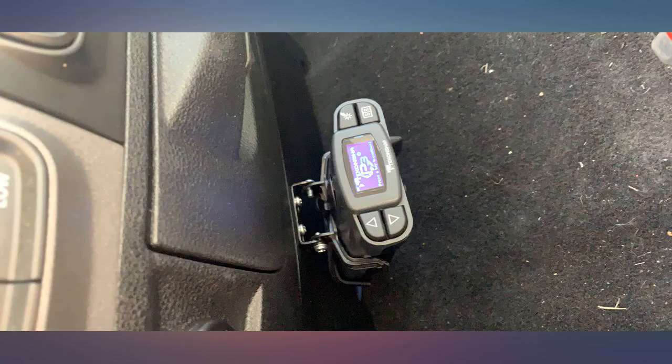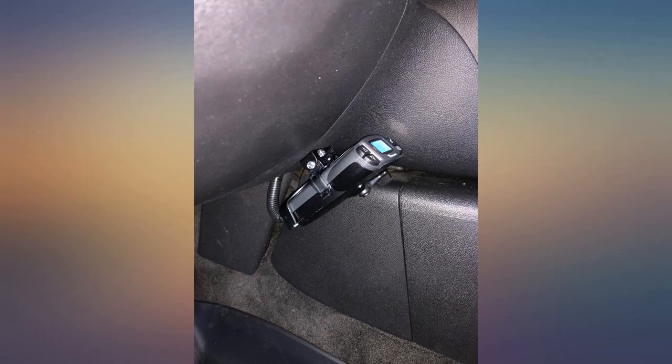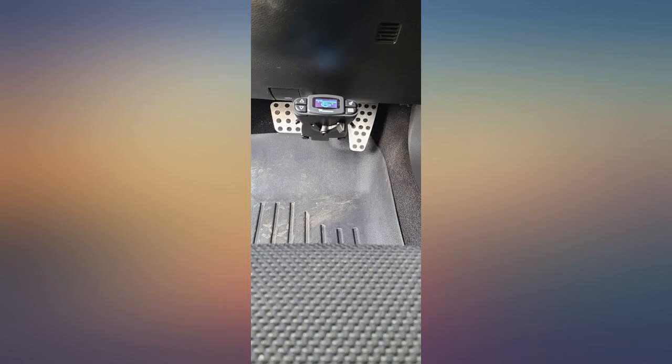Can't wait to get it set up for our new camper. Update after hauling a large camper: I can say this is a great controller. Having the proportional brake application made the vehicle tow in town almost like I wasn't towing. Adjustments to the amount of brake force were quick and easy — definitely worth the purchase price and then some.